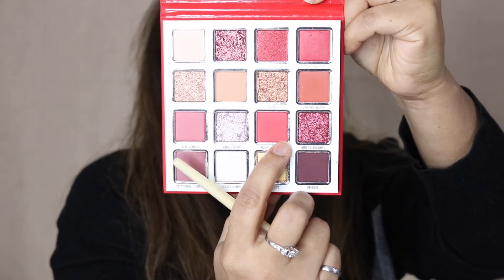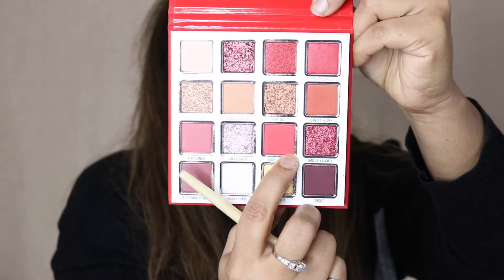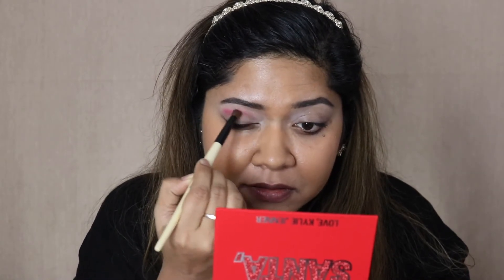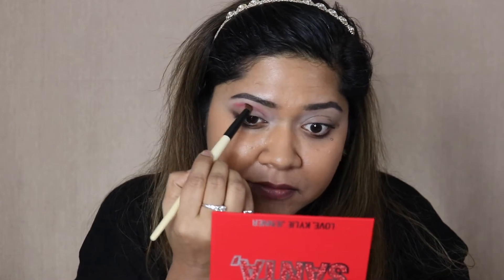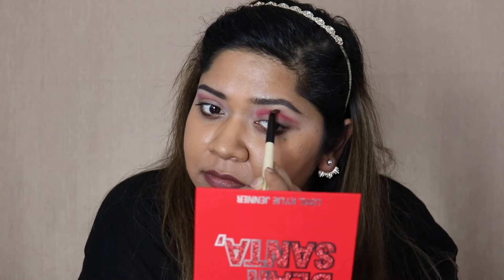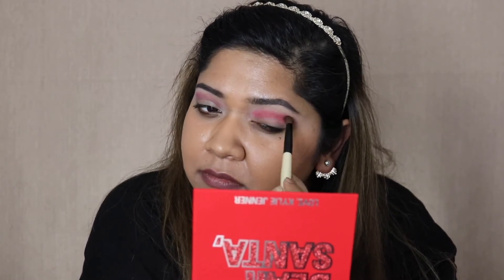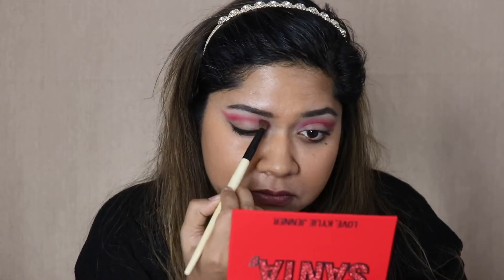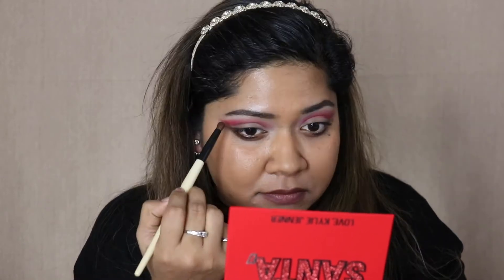Next I'll take the shade called Make it Cookies and put that in my crease, using a very detailed brush. I'll wing this eyeshadow out slightly.